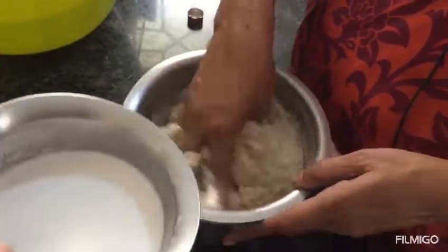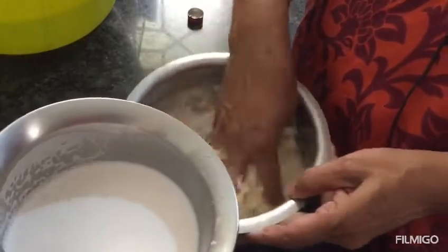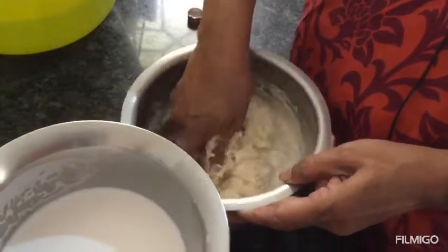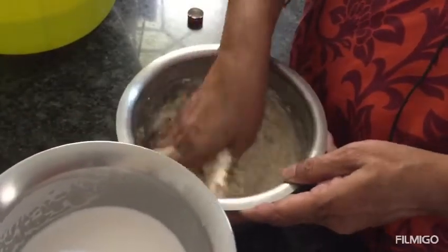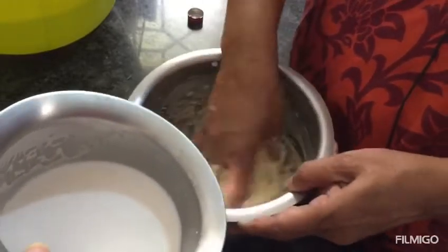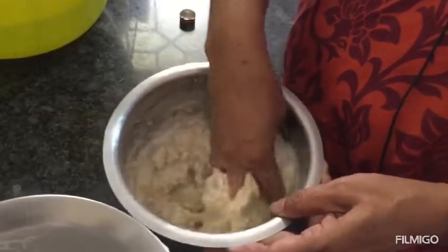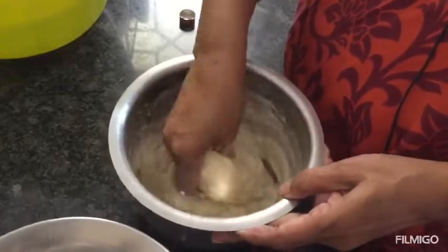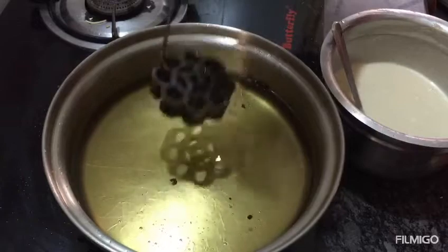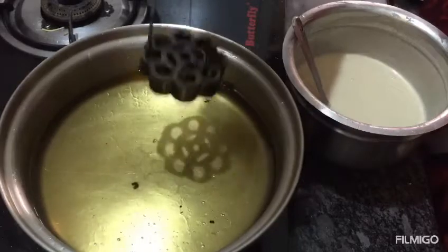This is the mixture ready. Let us cook this — we will put it into the rice and mix it. You will need to cook it enough. If you cook it while stirring, make it easy. Now, let's get the salt.